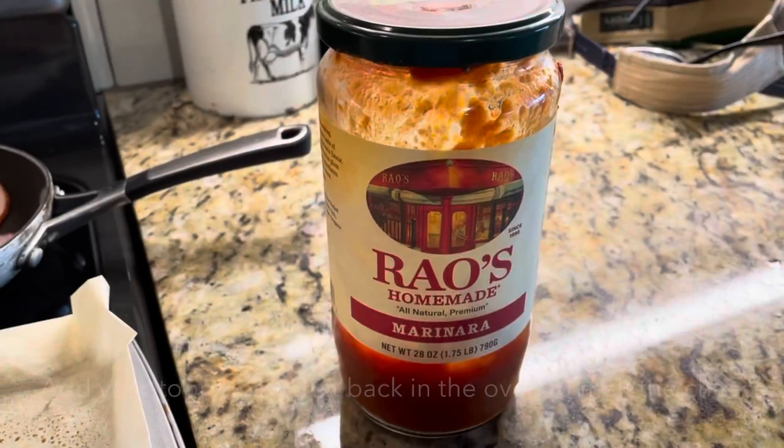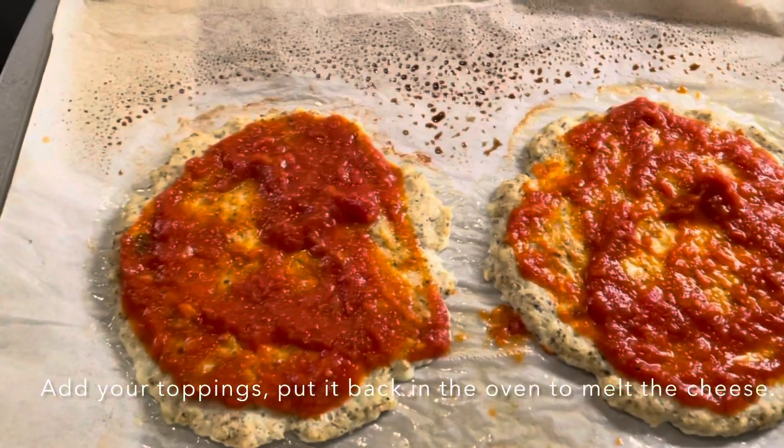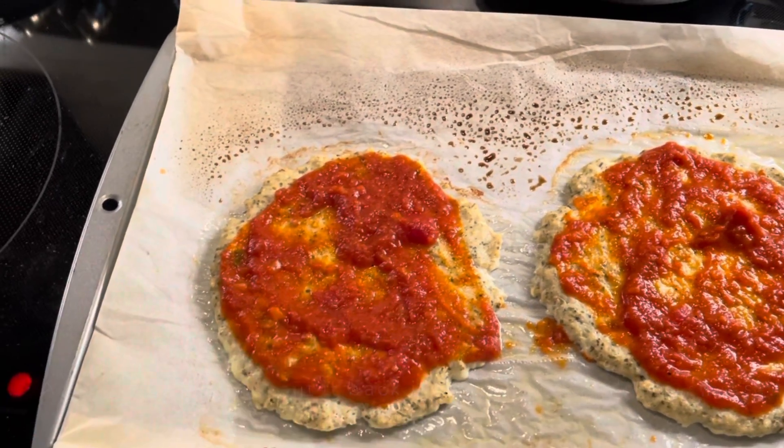We're using the Rouse marinara sauce again, put on top of our pizza crust, and then we're going to put all the cheese and toppings on it.